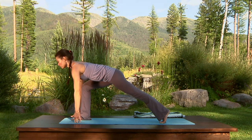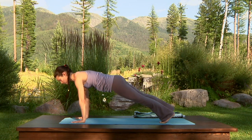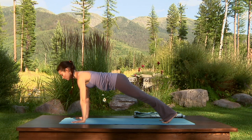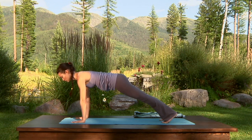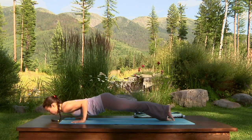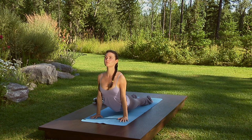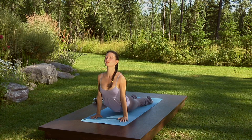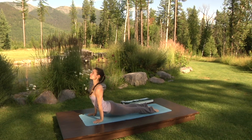Exhale, step the right foot back in line with the left for plank. Inhale here. Exhale, shift your weight forward, bring the elbows straight back, skimming the ribs. Inhale, upward facing dog. Stay here as you exhale, lifting the chest, rotating the inner thighs in and up. Exhale, downward facing dog.